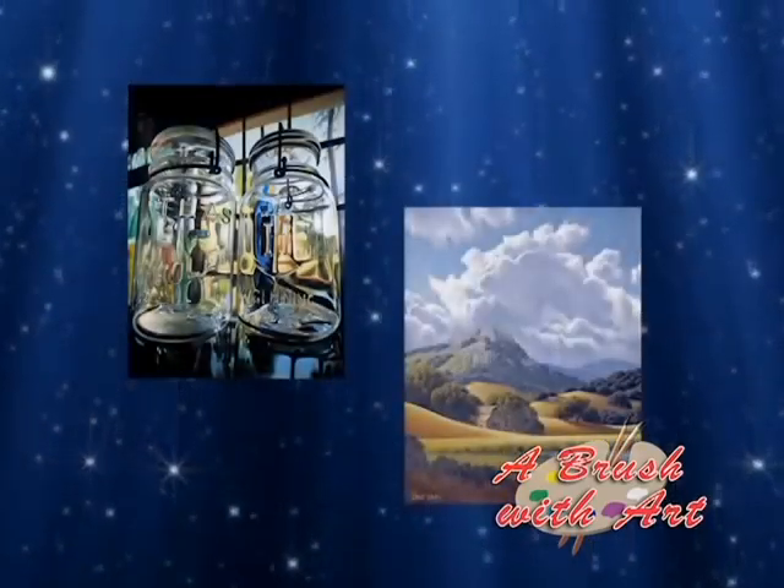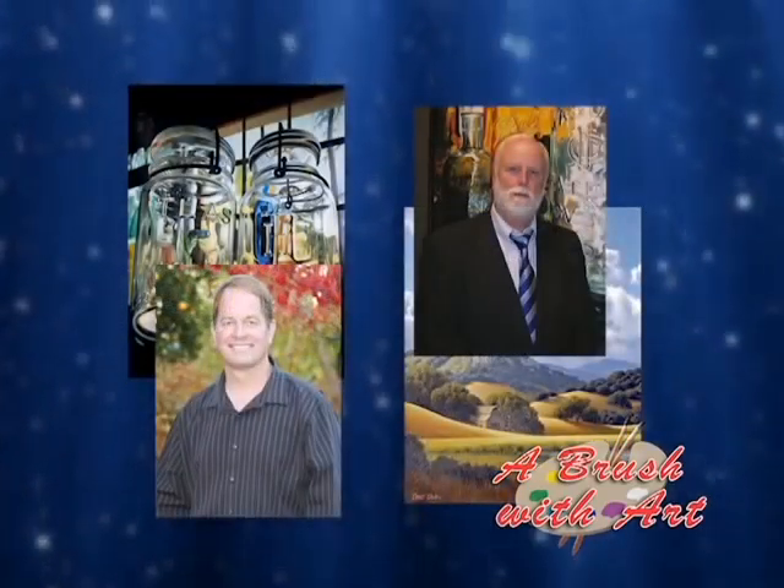Hi, welcome to A Brush With Art. I'm Sarah Rellis, the co-host of a new show that gives you the opportunity to learn about collectible fine art and even purchase it from your own home. And I'm Marisol Miller-Wave, and I will also be here with you on A Brush With Art each and every week, where we will discuss and explore two different pieces of art from two different artists in each half-hour segment.